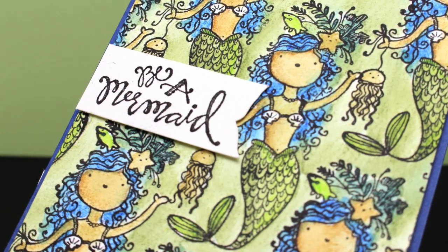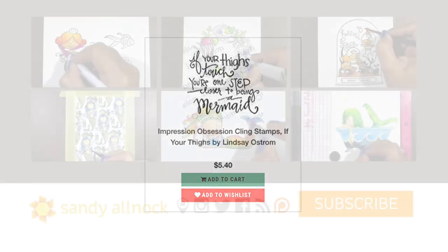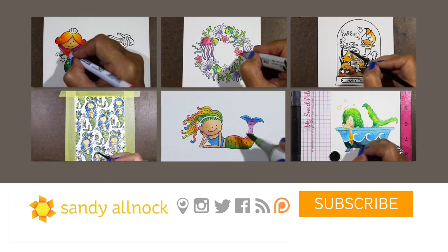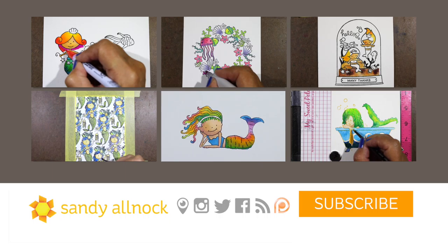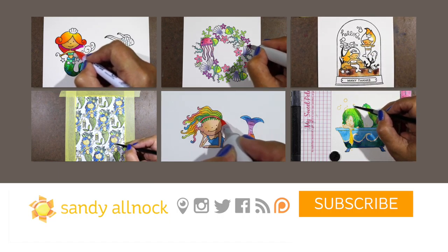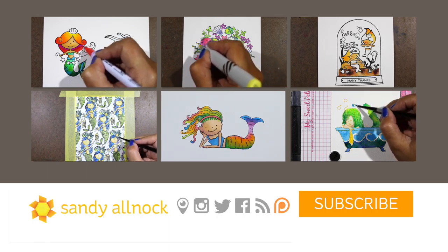After I finished this card, I saw a stamp from Impression Obsession that says, 'If your thighs touch, you're one step closer to being a mermaid.' I'm going to link you to that one in the description as well, because I think it's hilarious and I've got to get it so I can make another one of these cards with that sentiment. If you've missed the other videos this week in the mermaid series, you can click on the ones above. The rest of the week will be two more videos in addition to today's. Hit the subscribe button so you get them all delivered to you. I'll see you guys later — bye!